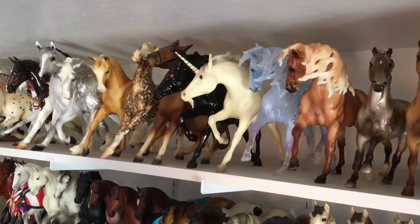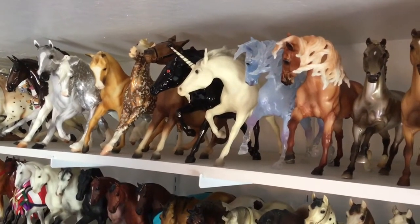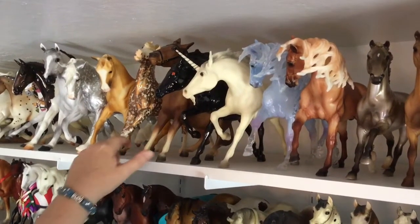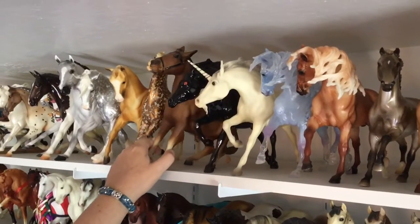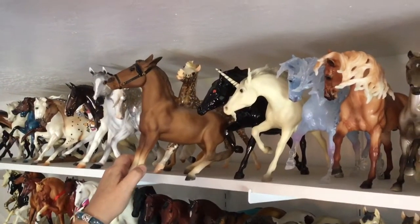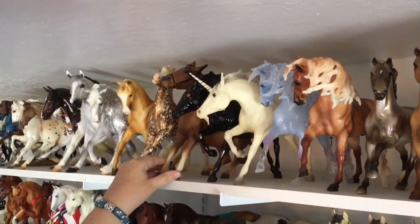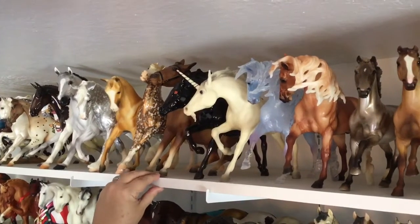Welcome back to shelf one, week two of my model horse collection. We're going to pick up where we left off with the balking mule. This balking mule is one of the Black Horse Ranch special runs that Karen Grimm did — she did about 300 each of four or five different colors. I had them all, but since I enjoy variety, I've narrowed it down to just one.